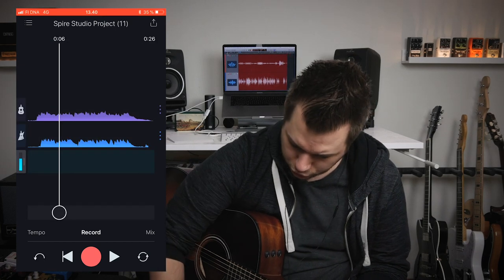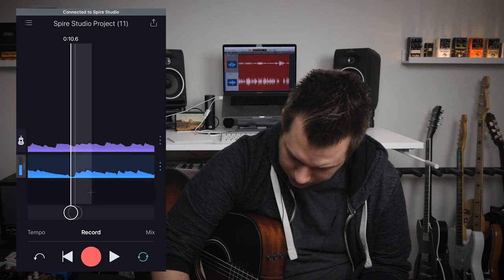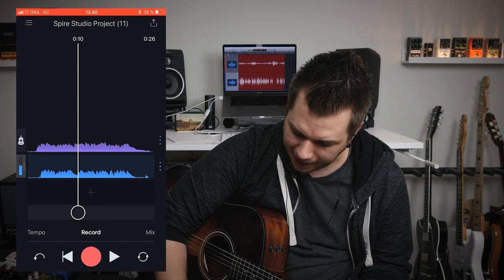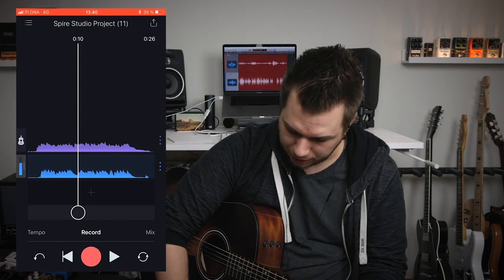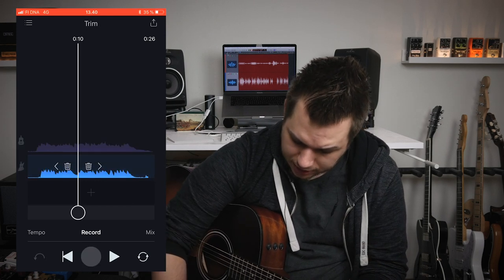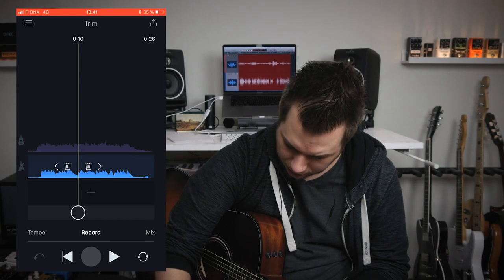You can edit existing tracks by dragging the cursor, and force touch to zoom in so you can see where you're at. You can record overdubs from here but you cannot go back to previous recordings except one step with the undo button. You can also trim tracks, but it only lets you select a point and delete everything to the left or right side — no other trimming available.